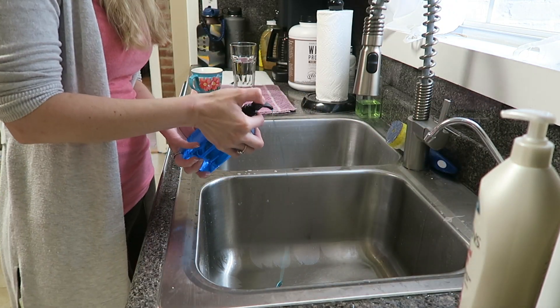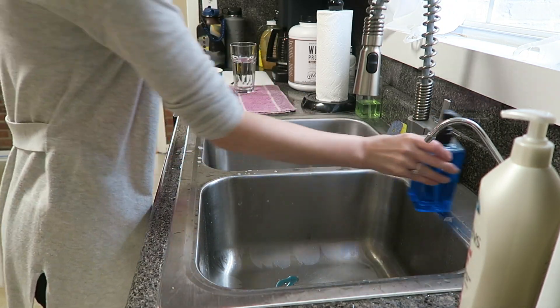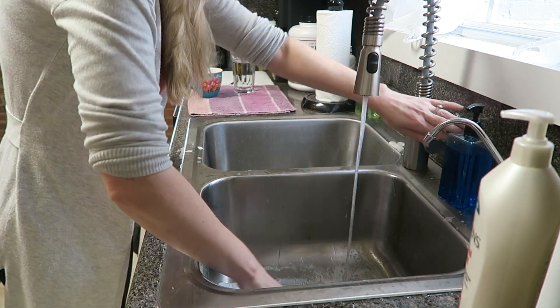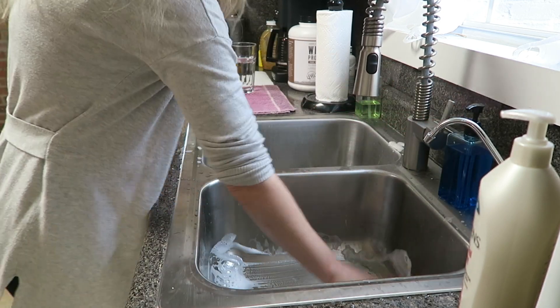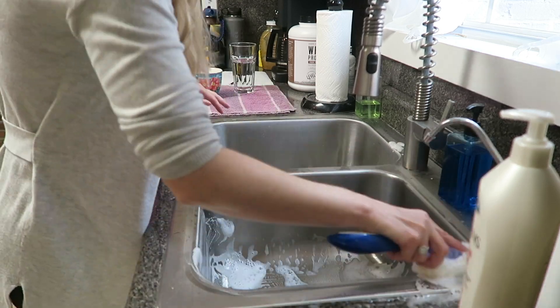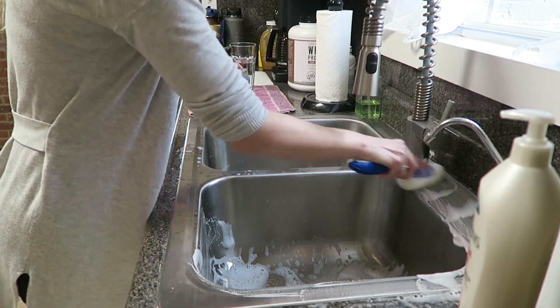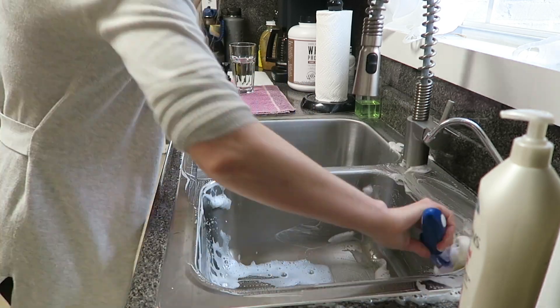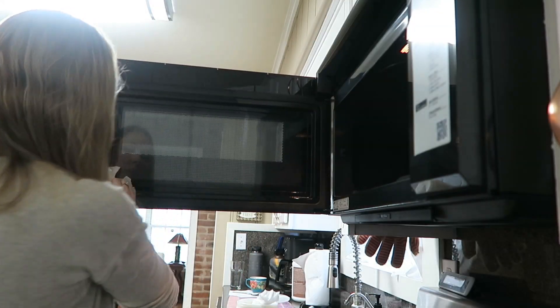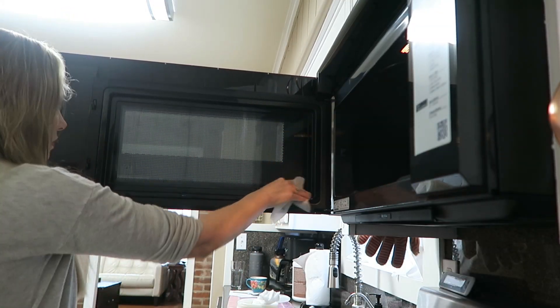The first thing that I like to do when I go into the kitchen is to clean the sinks. I always just use a little bit of dish soap and get the sinks nice and clean and soapy before moving on to other things within the kitchen.